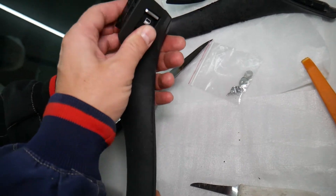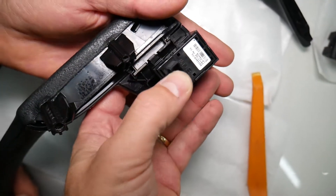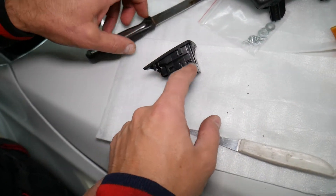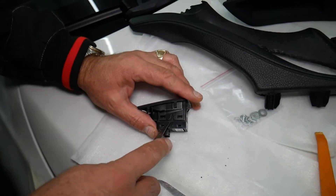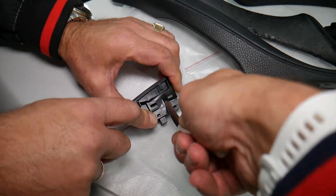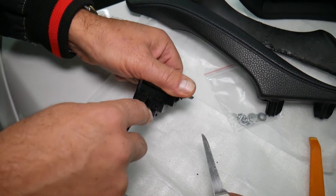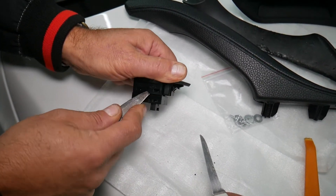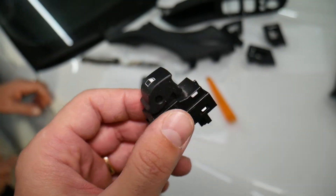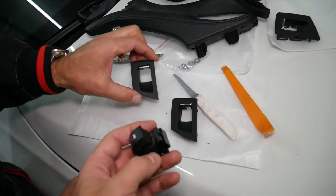This one just comes loose. Right here you have one clip on the inside, so you need to pry to the side a little bit, and then it comes out. If you just need to replace the window switch, it has four teeth holding it in place. With a thin plastic tool, pry this side out, hold it, turn to the other side, and it comes out — that's your window switch.